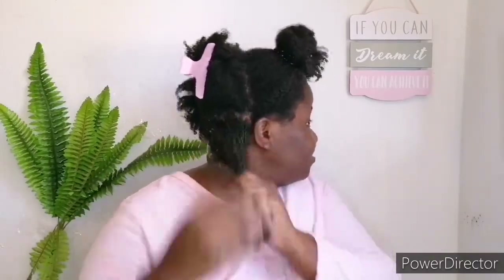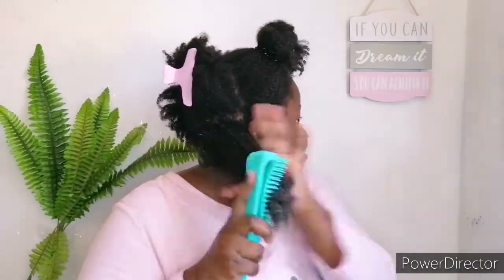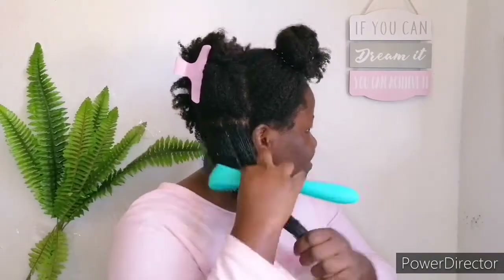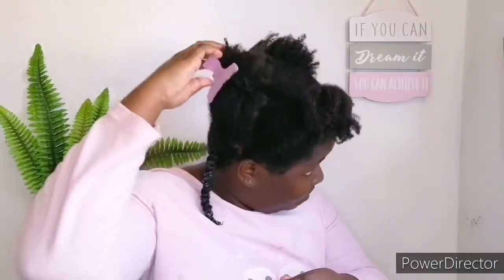The comb takes out huge knots that can cause breakage without breaking my hair, and it removes all the shed hair. Shed hair is hair we lose naturally — don't be scared, it's not breakage. One day I'll show you the difference between shed hair and breakage. I'm also going in with my easy detangler to remove more shed hair and to help work in the deep conditioner in each section.